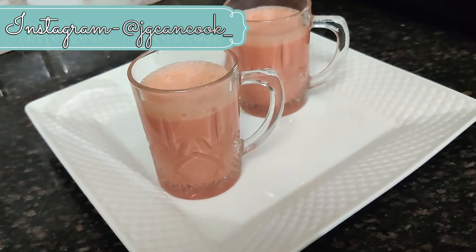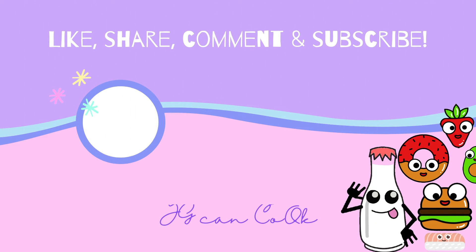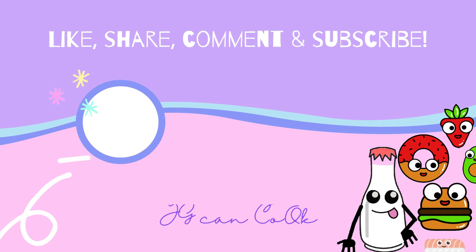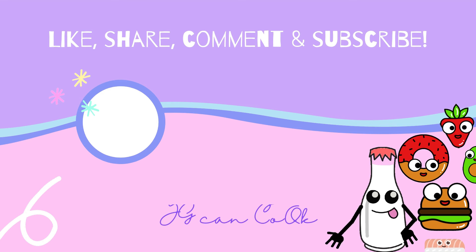If you tried this recipe, do share your feedback with me on Instagram and in the comment section. If you haven't subscribed to our channel, do subscribe and turn on the notification bell to get all post notifications. Thank you for watching. This is it for today's challenge — we will meet you tomorrow with some more exciting letters. Till then, stay safe and stay healthy. Bye!